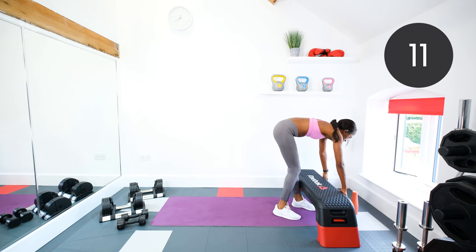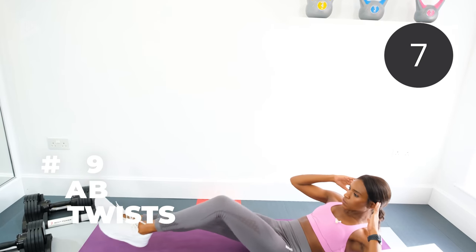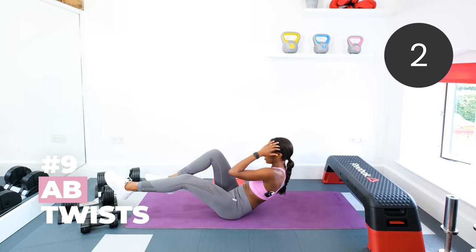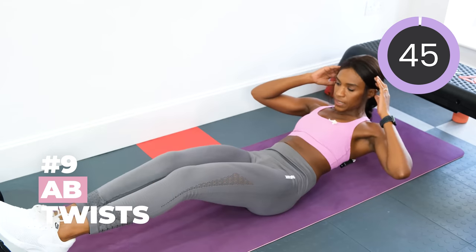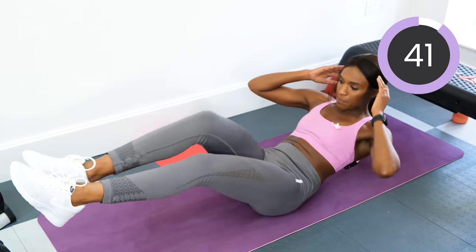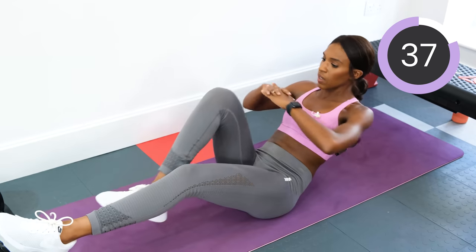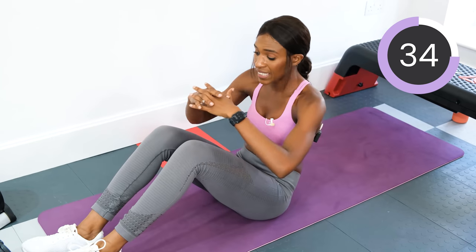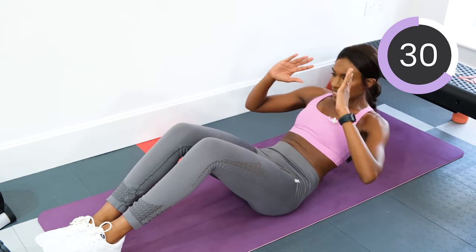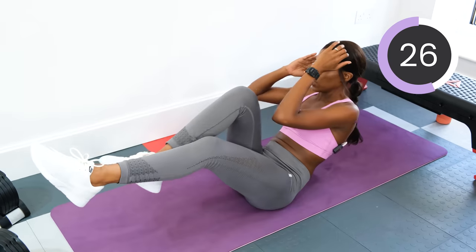Drop the dumbbells and we're going into ab twisters next. I want you to lean back slightly and you're going to touch your opposite elbow to opposite knee. Let's go. Don't rest the feet — lean back slightly, or put your hands in front of the chest, that's slightly easier. Or if you can't manage it, then just do alternating sit-ups. Otherwise, keep twisting.